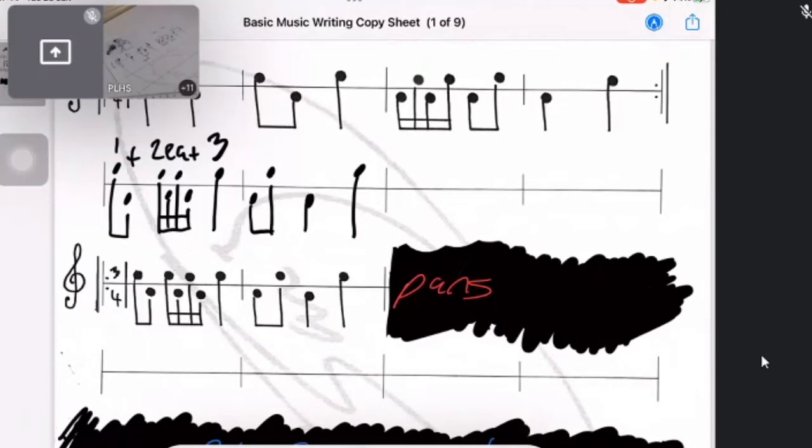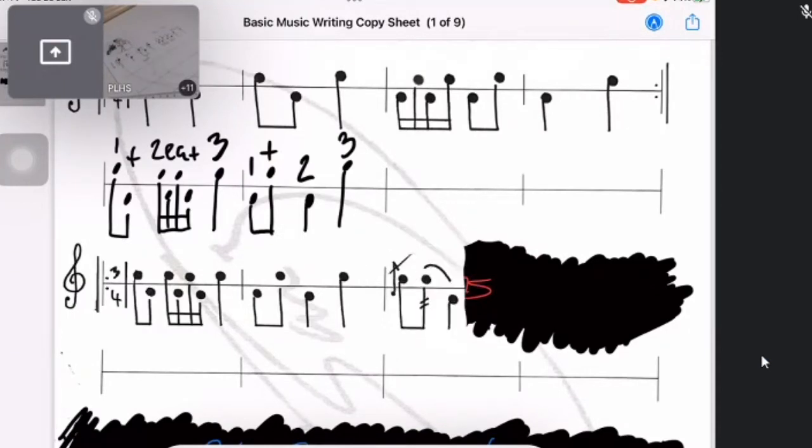So I've now got: one-and, two-and, three. Notice that because it's three beats per bar I'm counting to three. If the quavers were in the third group they'd be 'three-and'. It's always going to correspond to whichever beat number the group falls on. Let's find out what the third group is — just another crotchet, so draw that in.